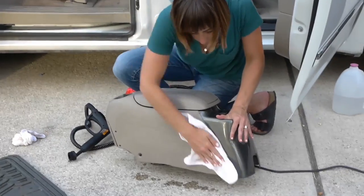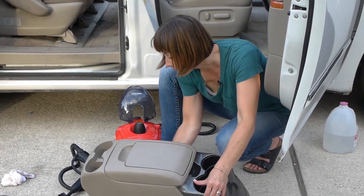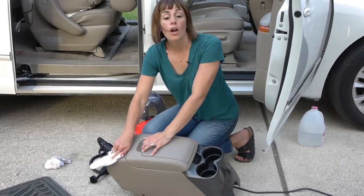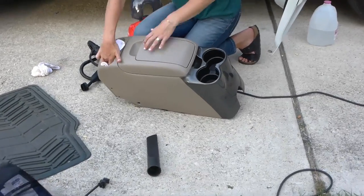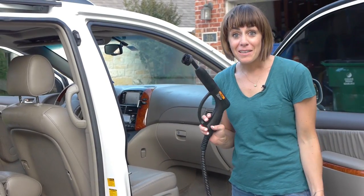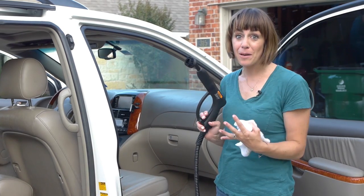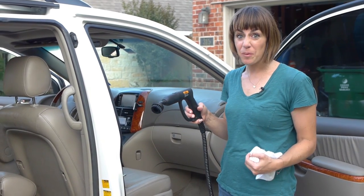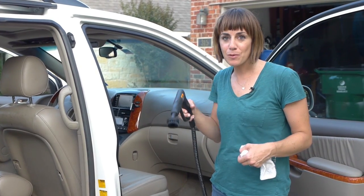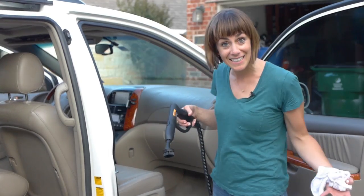Because of how hot the steam is, it's also sanitizing at the same time that it's cleaning, which makes it awesome for something like a car that you're in with your kids all the time and you know there are germs everywhere. I want to mention: while you're cleaning with the steam machine, there's hot steam coming out the whole time you're pulling on the trigger, so don't leave it in one place because you could potentially melt whatever you're cleaning. Move it around, agitate it, use that brush — but don't just hold it still on your plastic, vinyl, or leather, so you don't damage the material you're trying to clean.